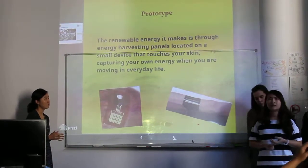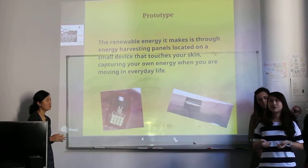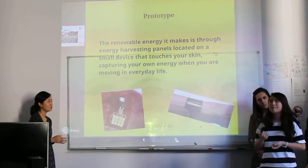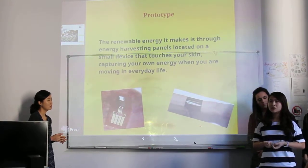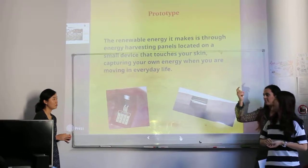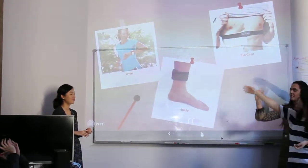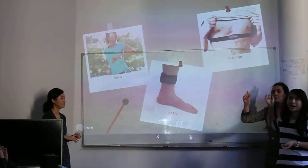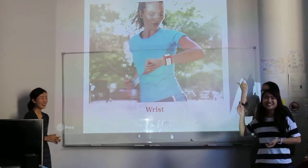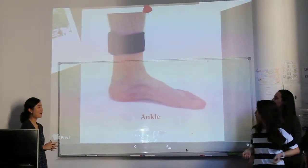The band is made from very soft and flexible material so you can feel comfortable while wearing it, and even when you are sweating you won't feel itchy at all. We have three types of bands — you can choose wrist, ankle, or calf — and you can easily loosen or tighten it to fit your body.